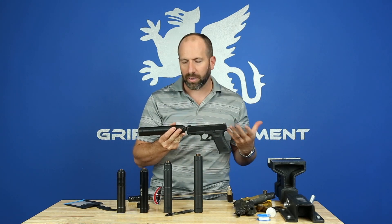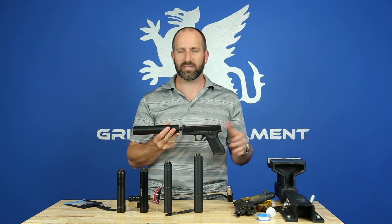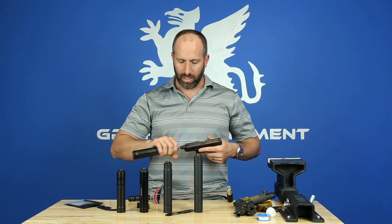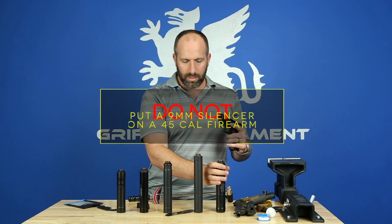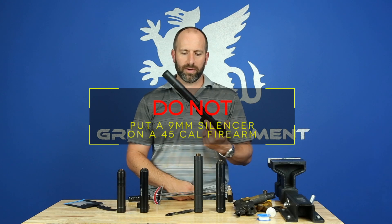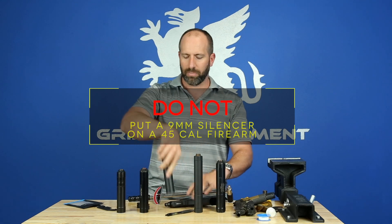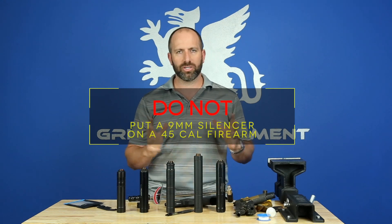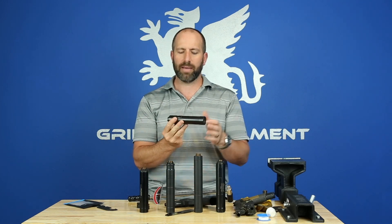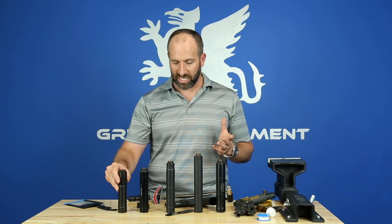You're probably thinking: better not shoot my nine millimeter silencer on a 45. Yes — make sure that if you have a nine millimeter silencer like this Rugged Obsidian, you don't inadvertently take it off your nine mil and put it on your 45. Be cognizant of what calibers you're shooting, just like you'd be cognizant of using the nine millimeter end cap versus the 22 end cap on something like this Optimus.